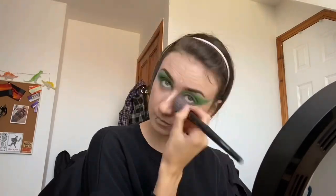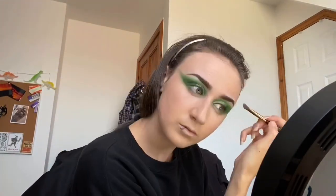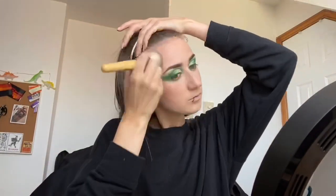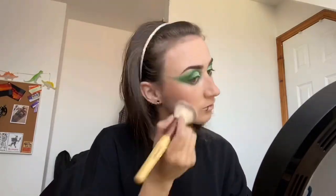I then went in with the NARS concealer, applying to any areas I wanted a little bit brightened up, buffing in with the same brush before carving out my brows from the top with the same concealer, buffing upwards with a fluffy brush. I then applied a small amount of powder to my face just to make it more matte, and then applied the Benefit Hoola Bronzer to my cheekbones, forehead, nose and jawline just to make my skin look a little bit more sun-kissed.